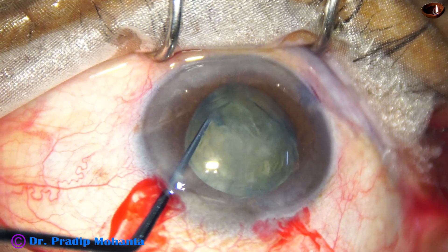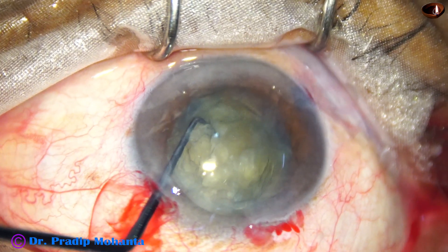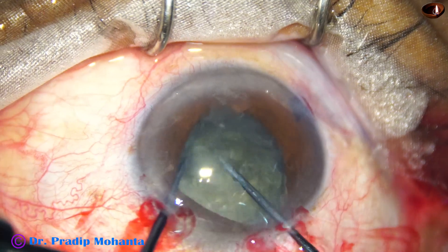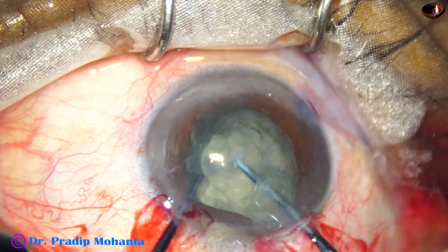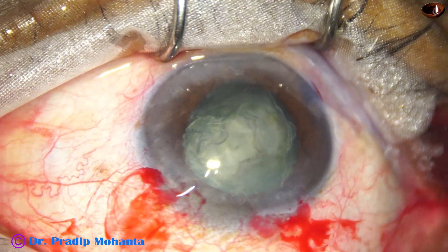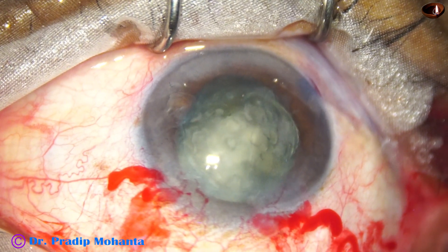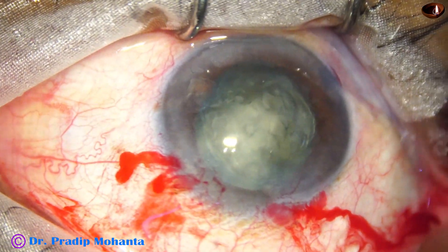I come out, inject viscoelastic — the sustainer remains inside — and use the pre-chopper again to make some smaller pieces. Yes, we have got some fragments. With viscoelastic in place, management of the nucleus will be easy because we are not going to struggle in having nuclear fragments — it is already done.